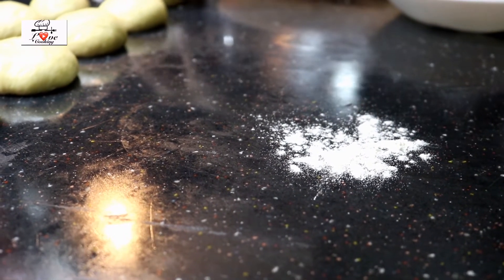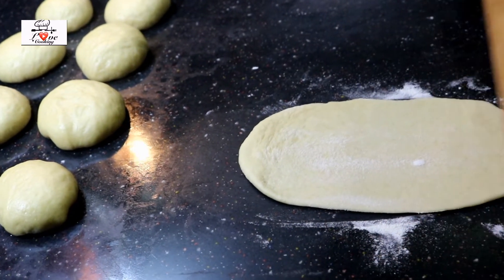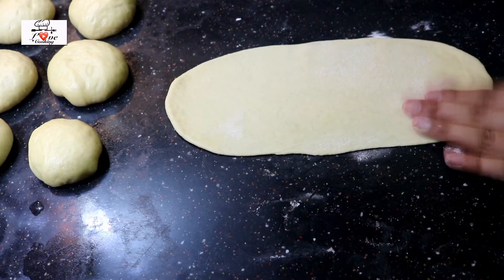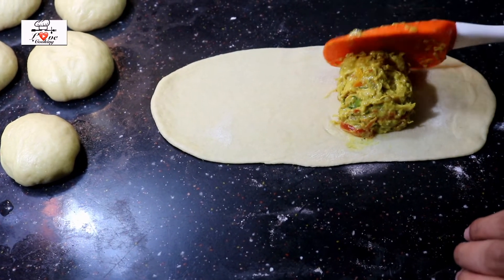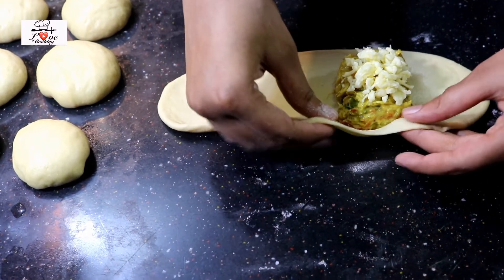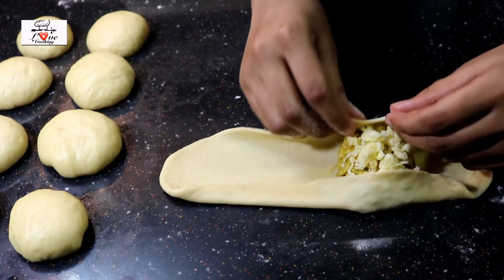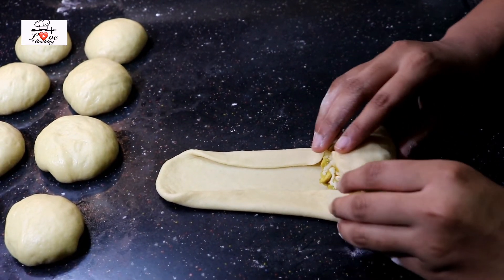To start making the rolls, dust the countertop and the dough with a little all-purpose flour — this ensures the layers come out perfectly, so always dust with a little flour. Roll each piece out really thin and very long. Place the chicken filling not in the middle but toward one end, leaving a little space at the edge. On top of the filling add mozzarella cheese — cheese is optional if you don't like it. Then take the two side edges and fold them over, similar to making an egg wrap, and fold both sides in.